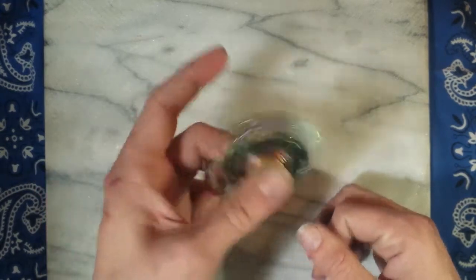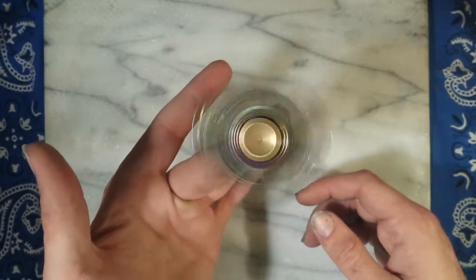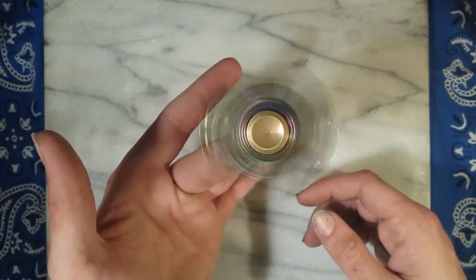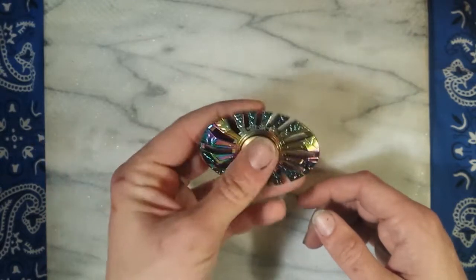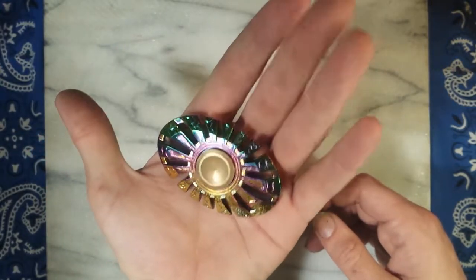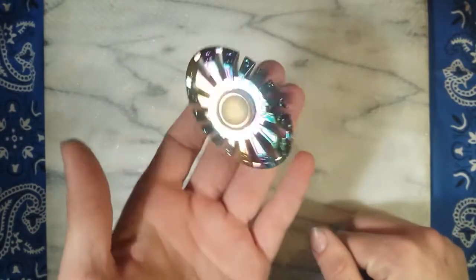It's got an R188 bearing in it so it's pretty smooth — you can see that, no wobble to it whenever I'm holding it flat. It's positively stunning and gorgeous looking, in my opinion.